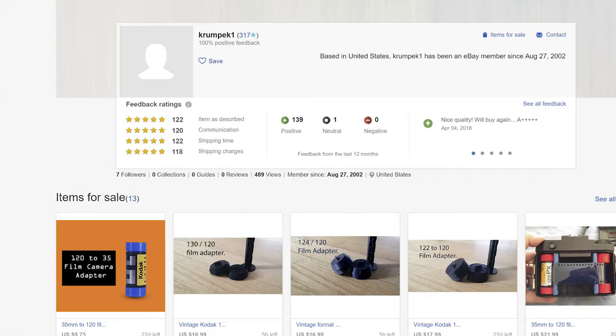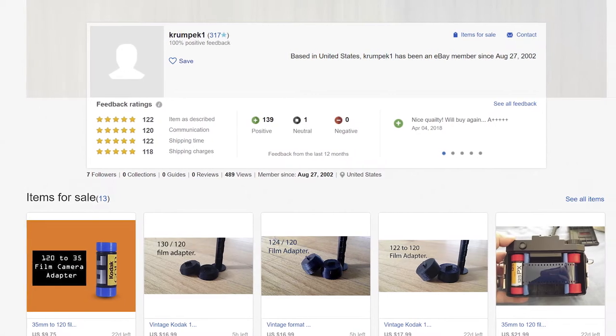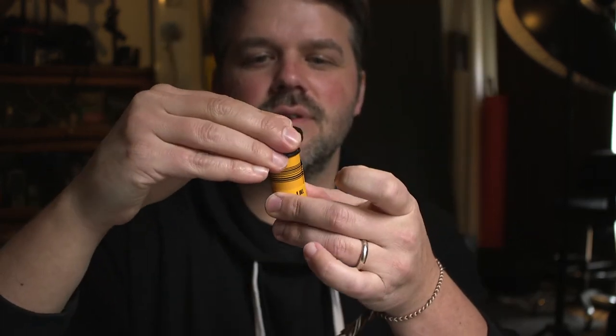The only film out there now that kind of works is 120. What I had to do was find spacers. I found this guy on eBay — he makes these — and those fit right in your 120 film.